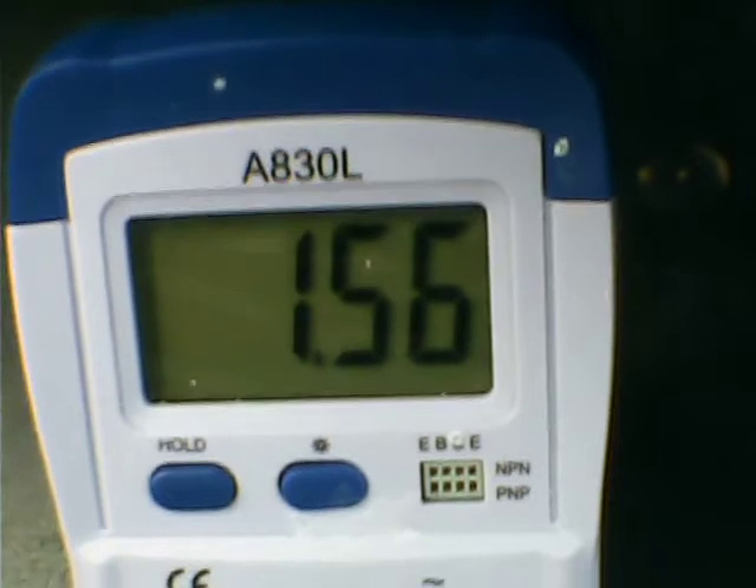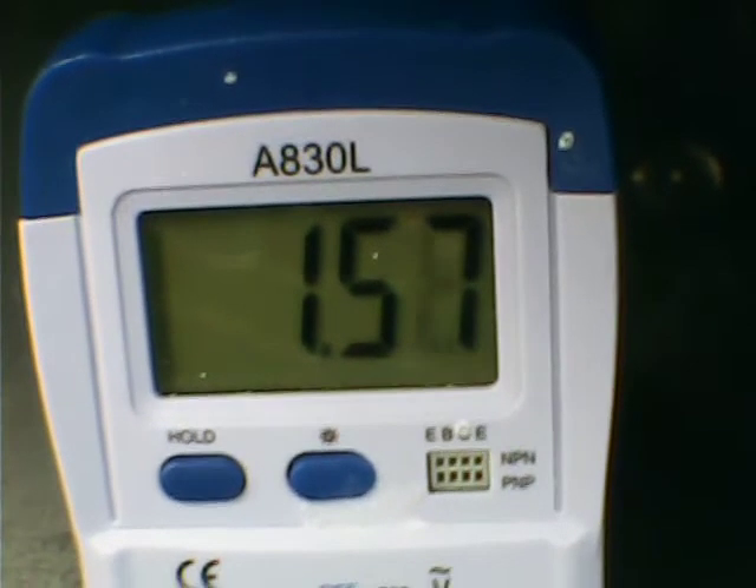Hi Youtubers. Magnesium-air battery, freshly prepared. I hit 1.58 volts.